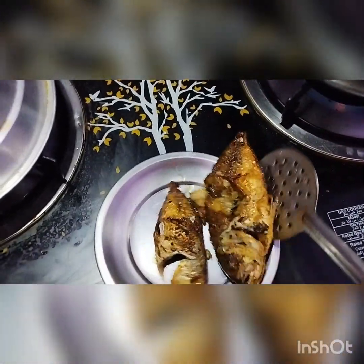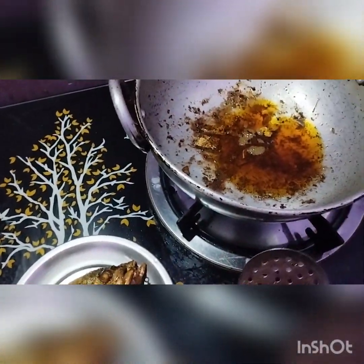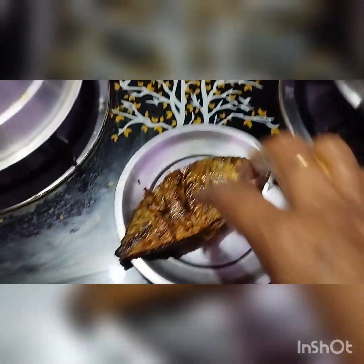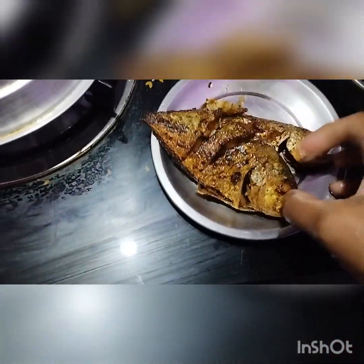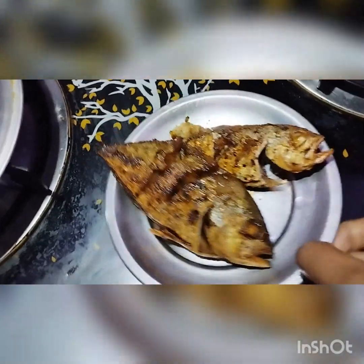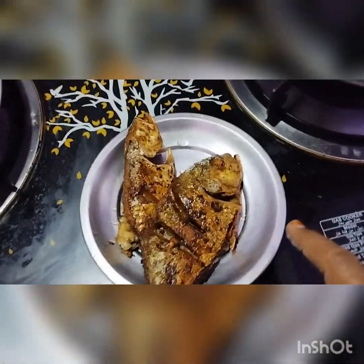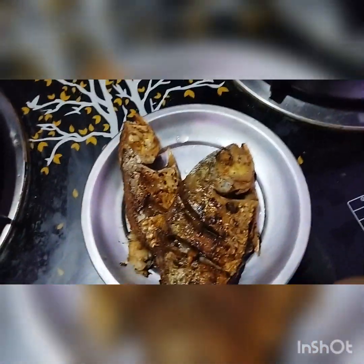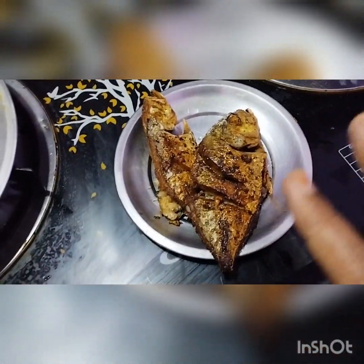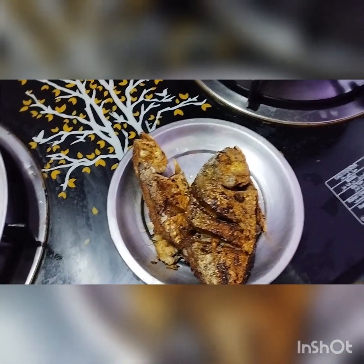They are fried very well. Let's turn off the stove — see how good they are looking! We have not added any gram flour, just the spices we added, so they are giving a good taste.